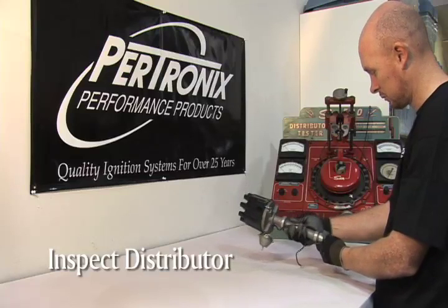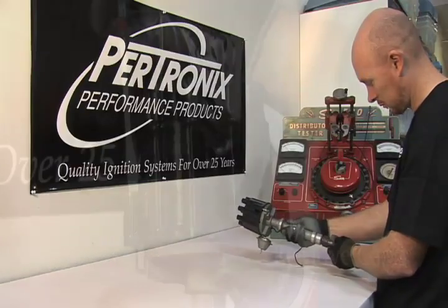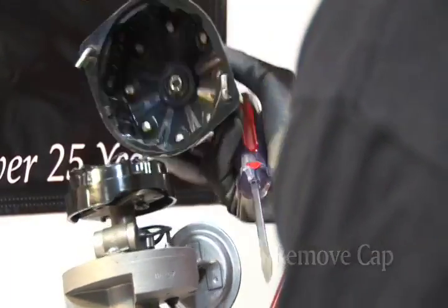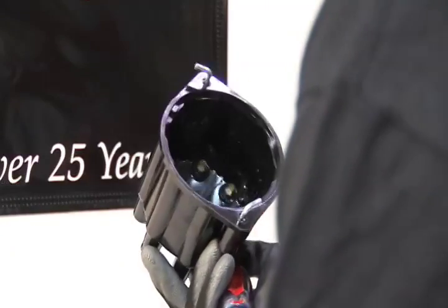You'll want to inspect the distributor for excessive wear on the gear or any other obvious problems. Remove the cap using a blade screwdriver and inspect the inside of the cap for wear or excessive carbon deposits.